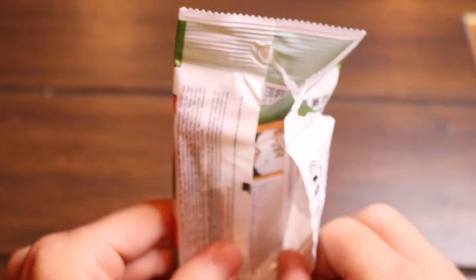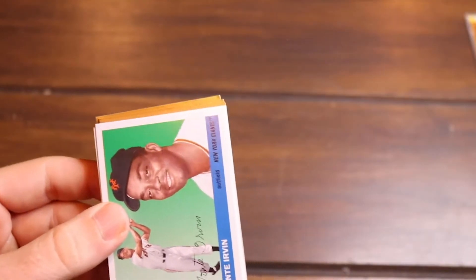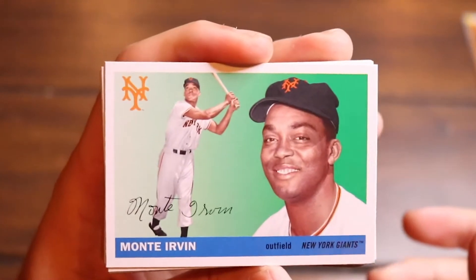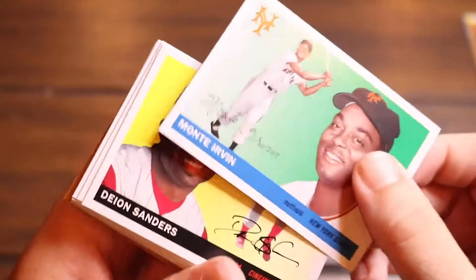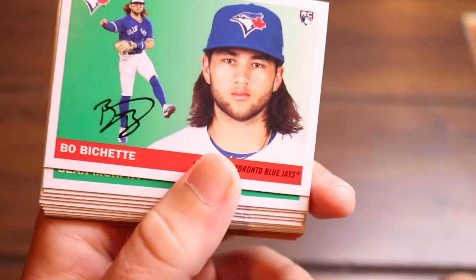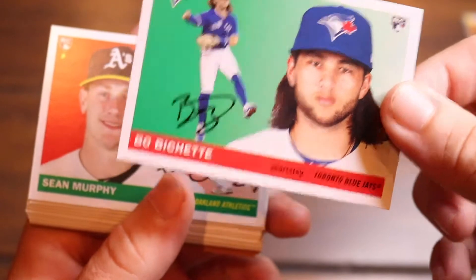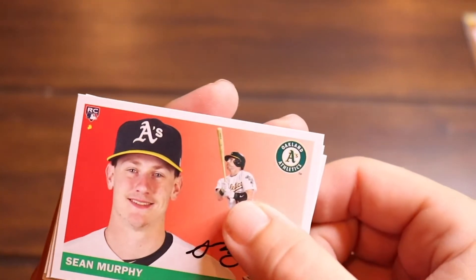In my blaster boxes I got a Bo Jackson as the first card. We got another Monty Irvin, another Deion Sanders — and finally, yes! Bo Bichette! Alright, alright, let's go! Sean Murphy rookie card!